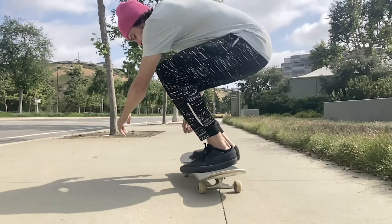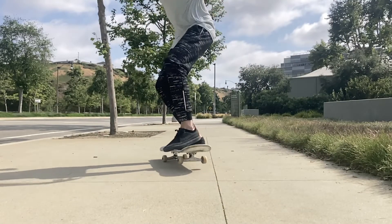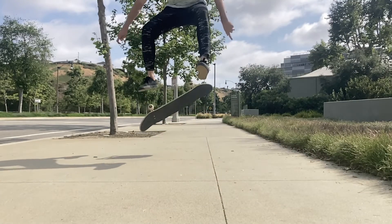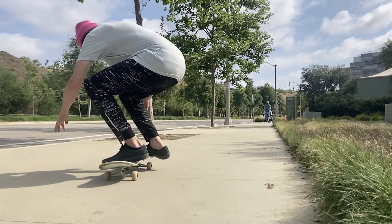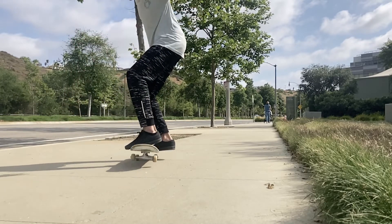Just focus on getting a nice clean nollie heel flip — that is the most important thing. Because if you have all that momentum wound up in your shoulders and you're popping off your nose, the back 180 just floats around. If you don't get that clean pop it's going to be a weird nollie back heel that you might catch weird. Get that clean nollie heel and you're going to catch it sideways, and that momentum of your shoulders is just going to push your lower body around and you're going to land it.